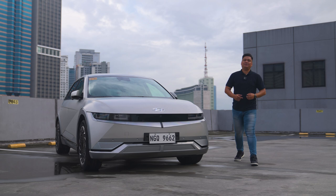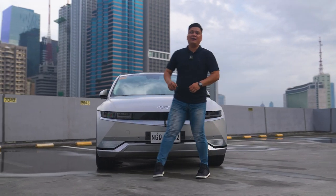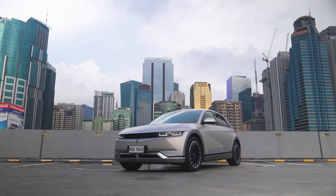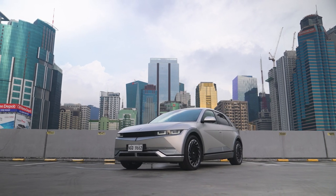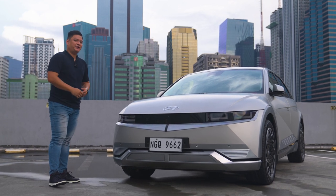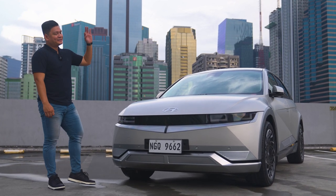Before we start reviewing the Hyundai Ioniq 5, I want to say that we'll be reviewing this not just as an electric car or a car of the future, but as an actual car review. We're going to tell you how this works for you in the everyday. But let's start with the looks.